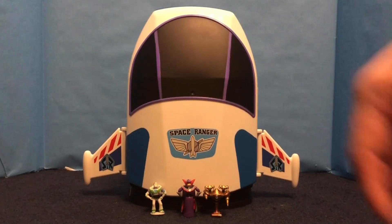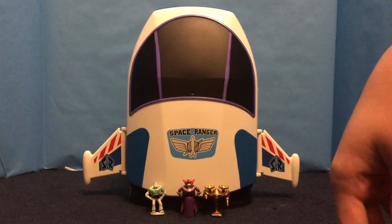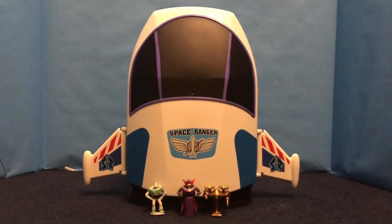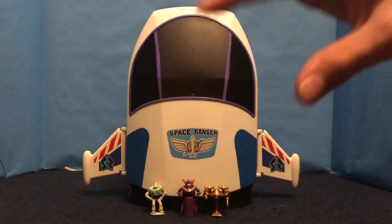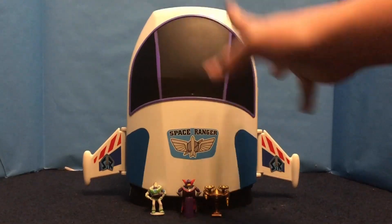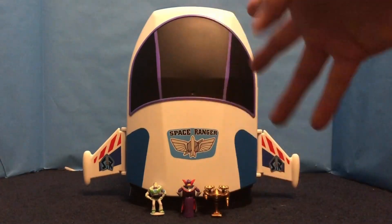I'm back with a review of the Disney Parks Toy Story Buzz Lightyear Spaceship Play Set. You can buy this at Disney World, Disneyland — Disney Parks, of course. It's pretty cool. I have this one and an Andy's Toy Box Set, which is one that opens up with a Woody's Roundup one. That one's much more complicated, but I figured I'd do this one first and then review the other one if everybody likes this kind of review.